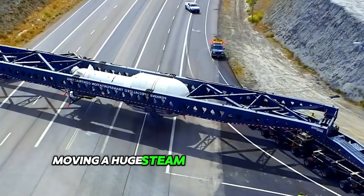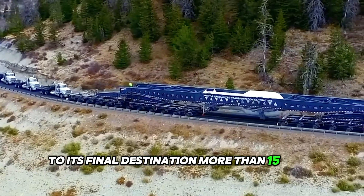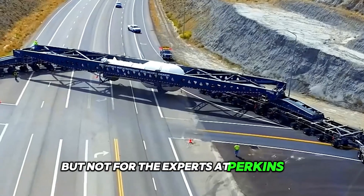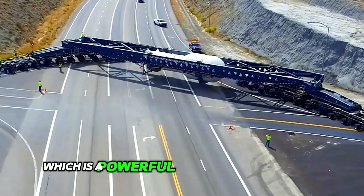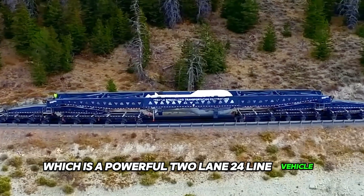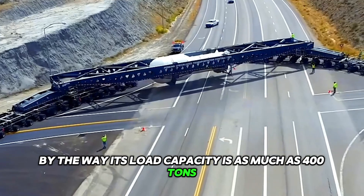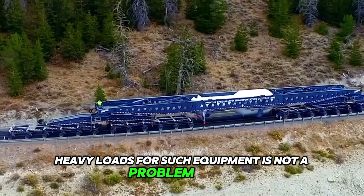Moving a huge steam generator over the mountains to its final destination more than 1,500 miles away may be a challenge for some, but not for the experts at Perkins STC. They have created a special trailer, which is a powerful two-lane, 24-line vehicle. Its load capacity is as much as 400 tons, so the transportation of oversized heavy loads for such equipment is not a problem at all.